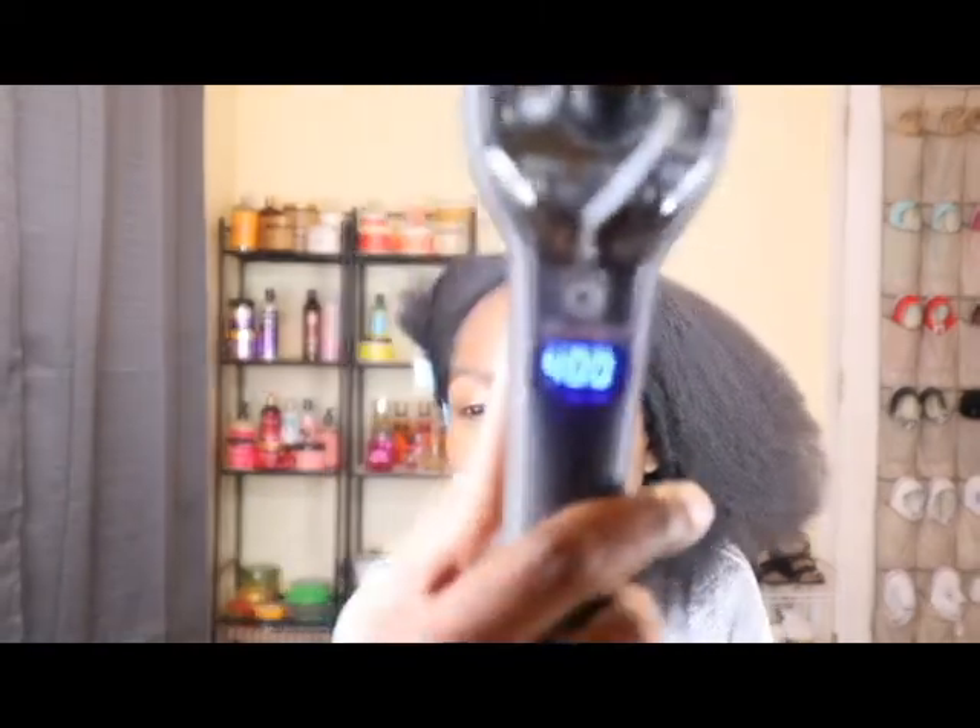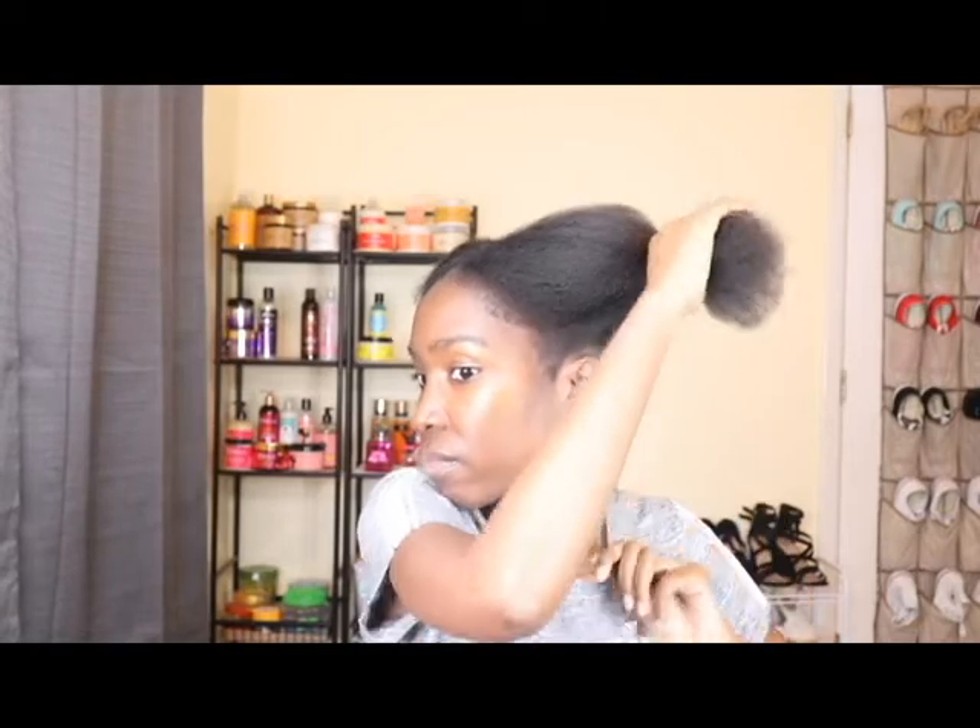We are at 400 degrees and we are ready to go. You push the button and the steam comes out — I don't know if y'all can see it. Because I have thick hair, I am going to be doing small sections to make sure I get it straight without making a bunch of passes. I'm going to turn this way so I can see in the mirror and so you all can see as well.